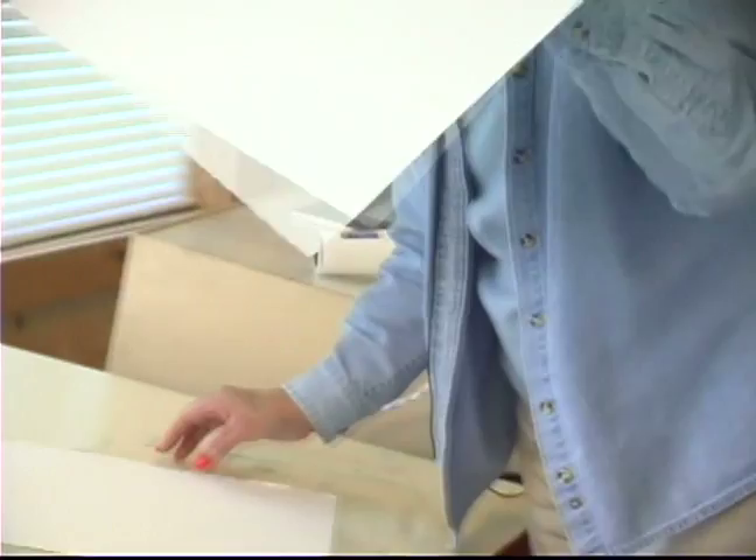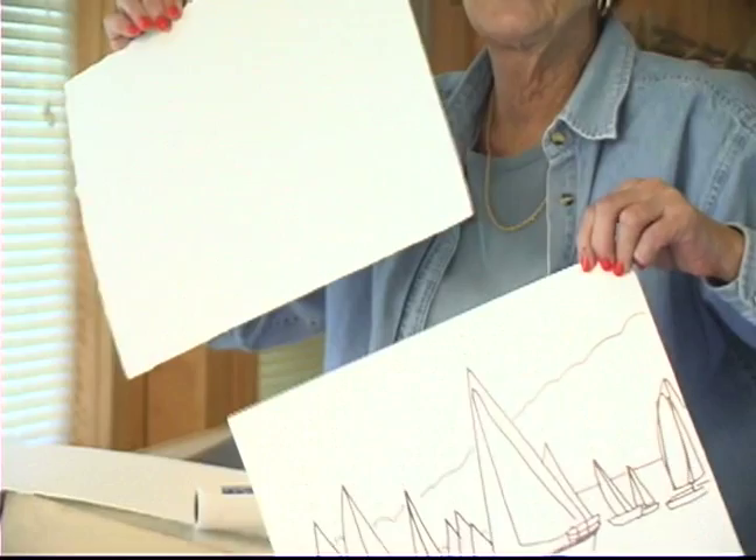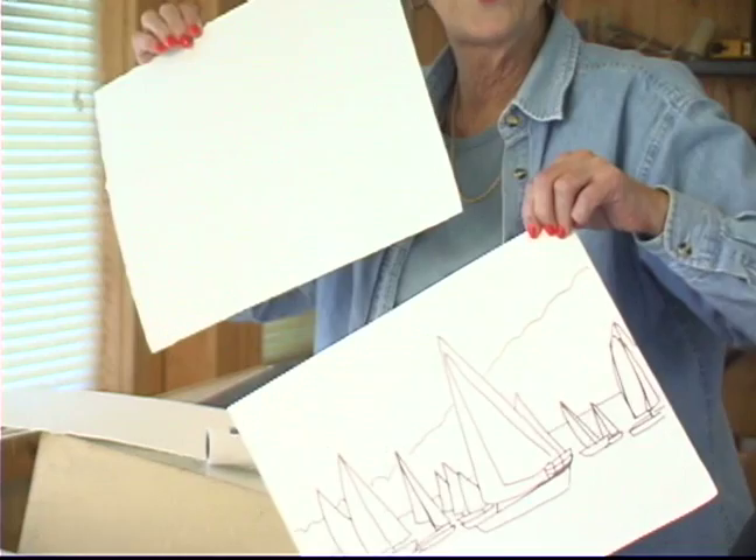We're going to begin with this drawing and transfer it using a light box, or you can hold it up to your window and put it onto your paper. Always save your original drawing because you can use it over and over and do the same scene or parts of the same scene using different color schemes. Stay tuned for our next segment where I'm going to explain to you about the uses of Aquarell pencil.